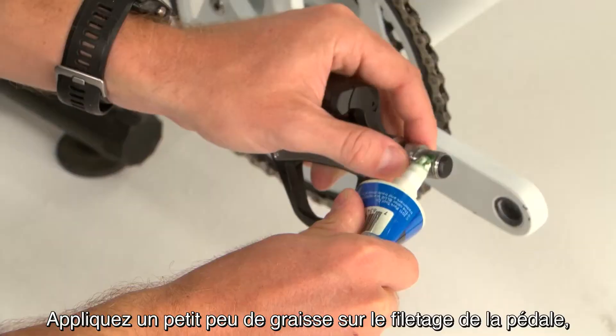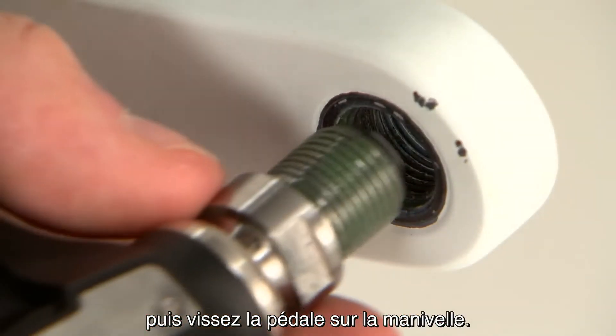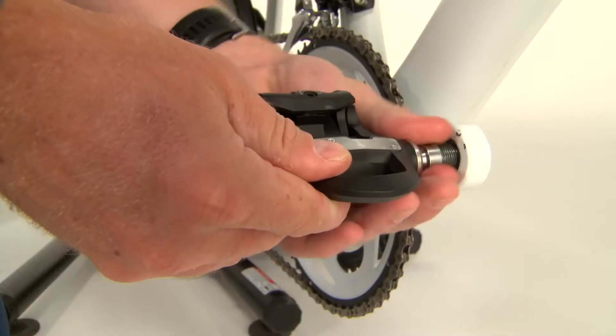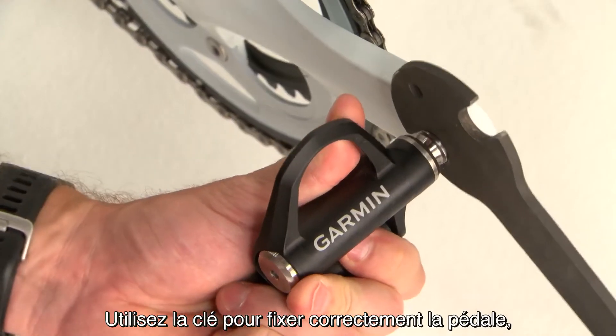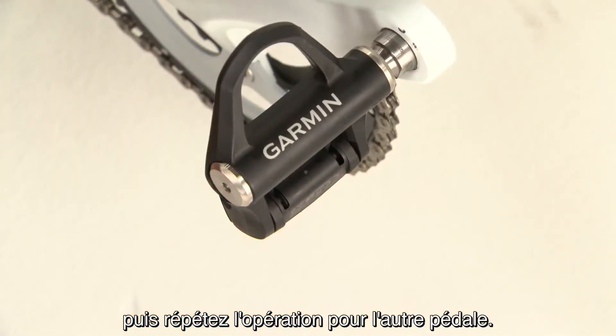Put a small dab of grease on the pedal threads and screw the pedal onto the crank. Use the pedal wrench to make sure the pedal is secure, then repeat the process for the other pedal.